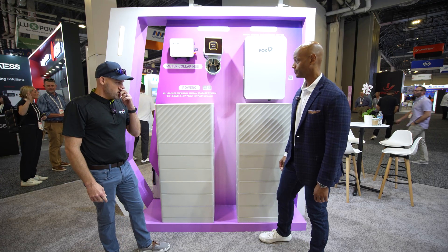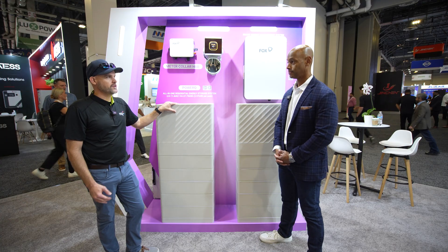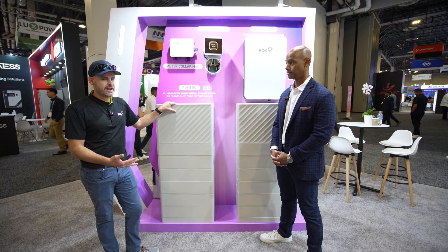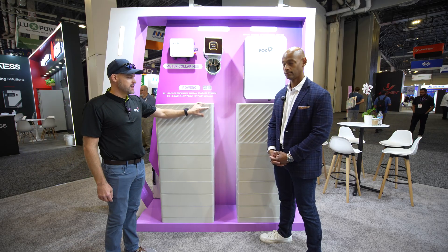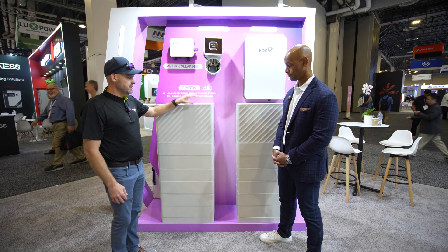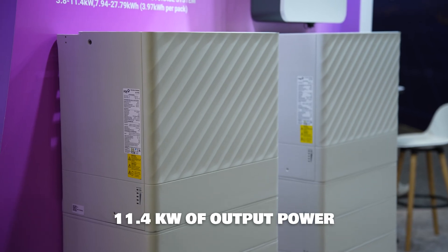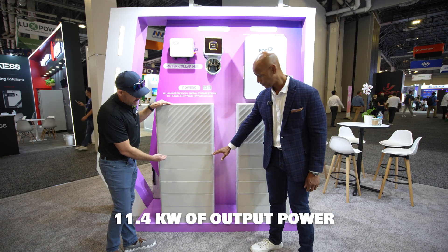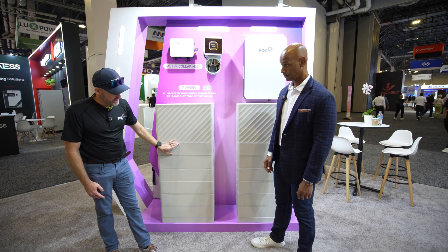Our PowerQ product is pretty nice. We typically run with an 11.4 kW inverter — you can do 9.6 all the way down to 3.8, but the 11.4 is the most common. Going from top to bottom, you have an 11.4 hybrid inverter on top with the BMS built inside, so everything's controlled through here. This is the inverter and BMS portion.